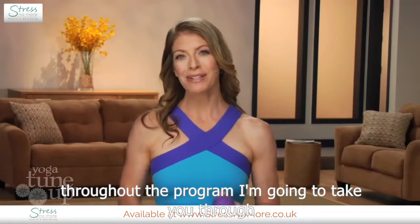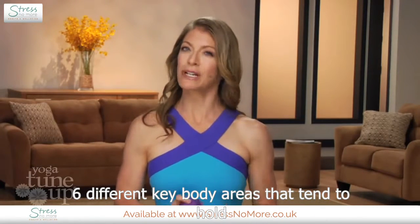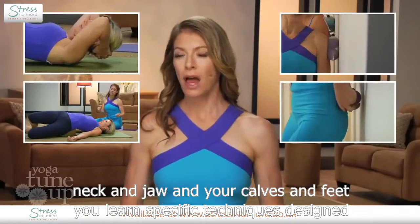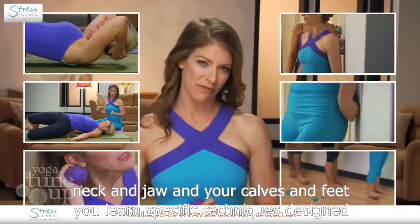Throughout the program, I'm going to take you through six different key body areas that tend to hold the most tension: your upper back, shoulders, rotator cuffs, lower back, hips and knees, neck and jaw, and your calves and feet.